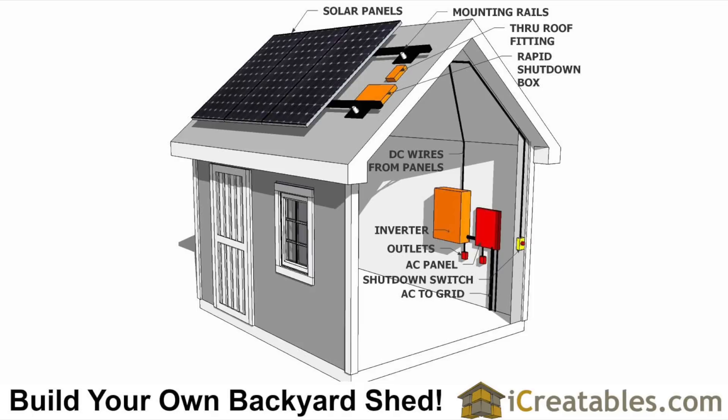These are the major components of our photovoltaic system. This video shows you how we prepared for and installed each of these components.